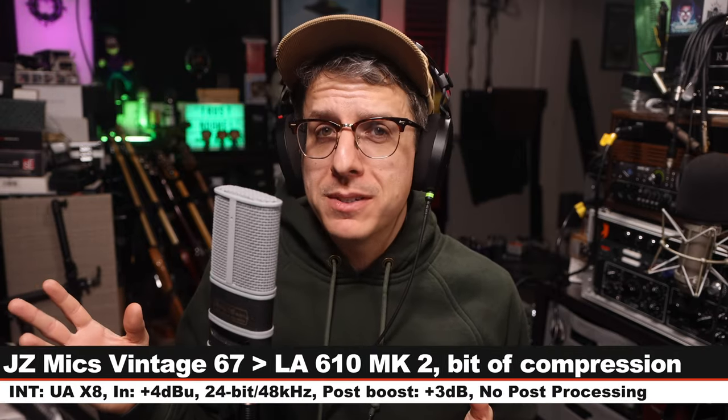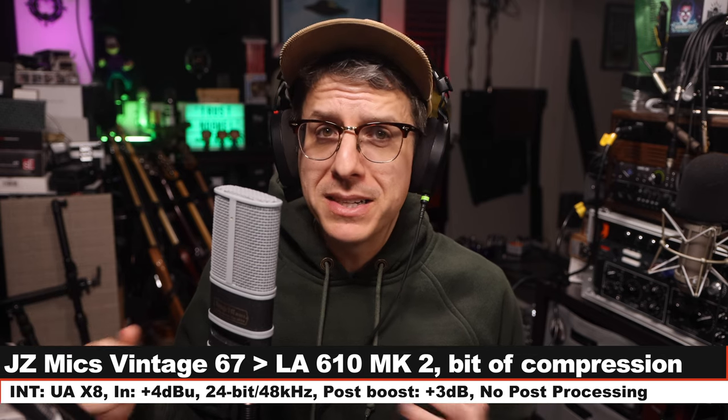I like how this microphone sounds, but a U67 it's not. As far as pros: it has a self-noise of only 6 dBA, which is awesome. I also found the off-axis coloration to be fairly inoffensive, and I thought it performed pretty nicely in the untreated room.